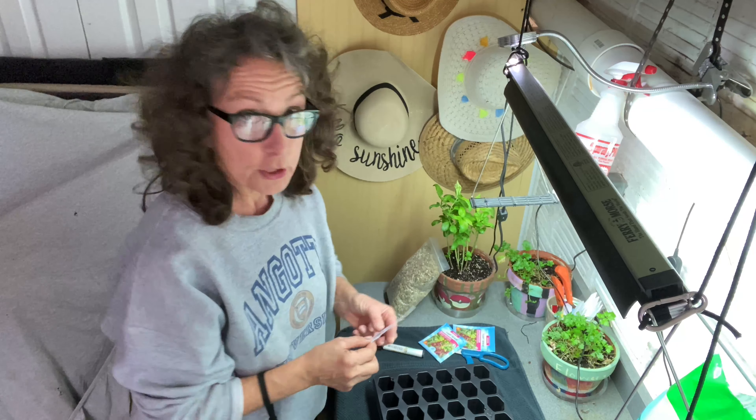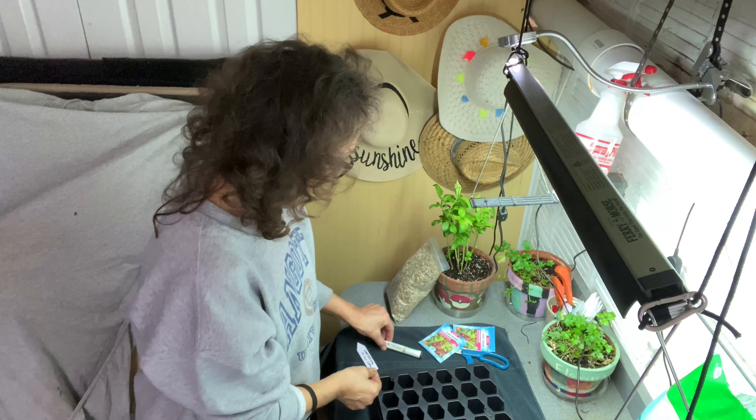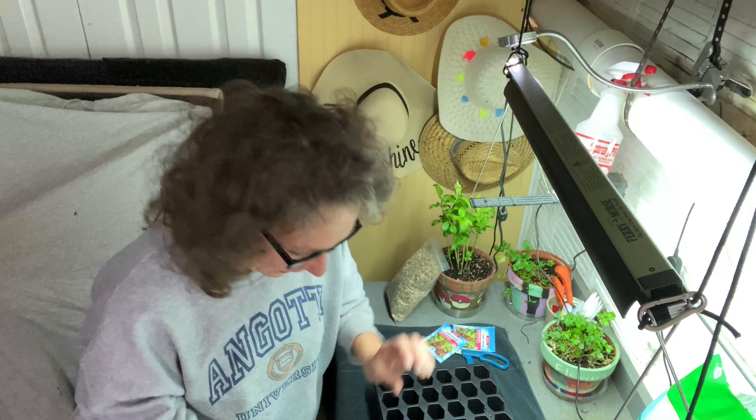You always want to mark your seed starting because you may not remember, depending on how many you're planting. So I wrote 'snapdragon mixed colors.' It's a mixed-color group — the tall ones — which is great for cutting and putting them in a pot around your house or giving them away. I'm going to date it today because on the packet it says you want to plant them eight to ten weeks before the last frost.